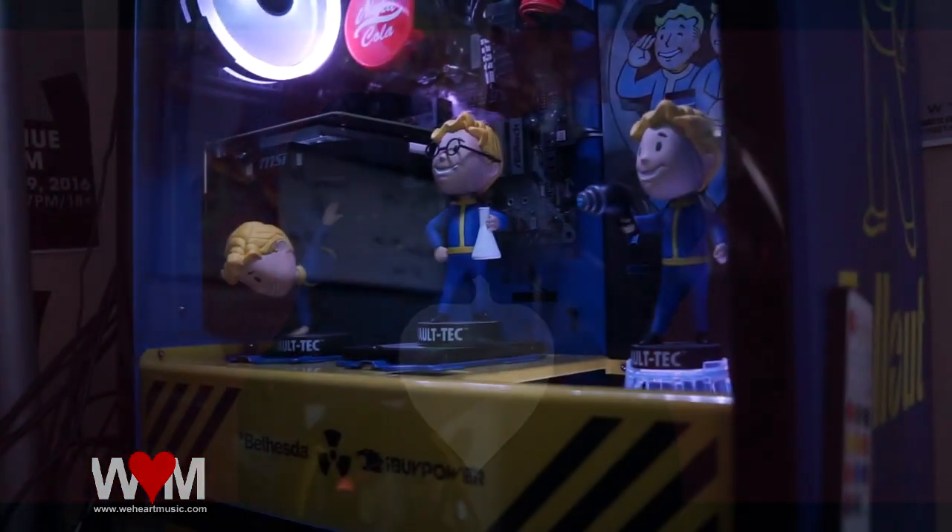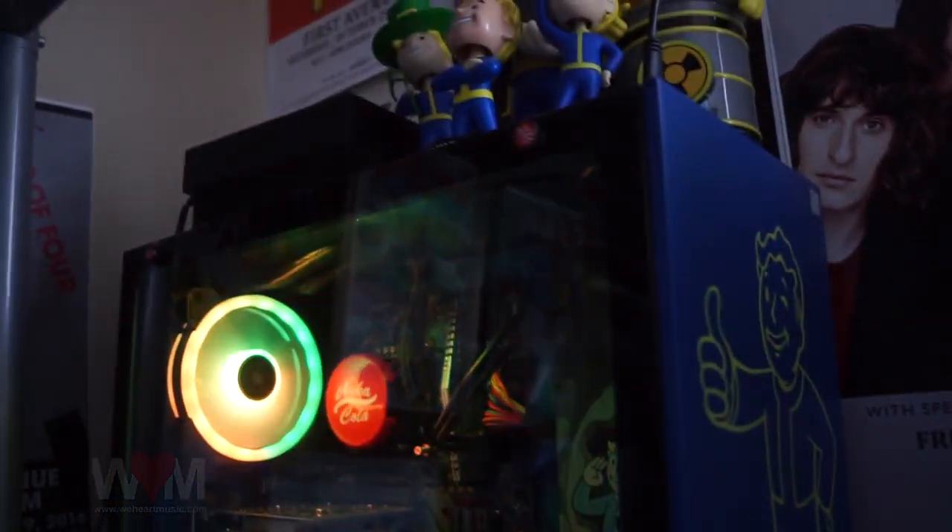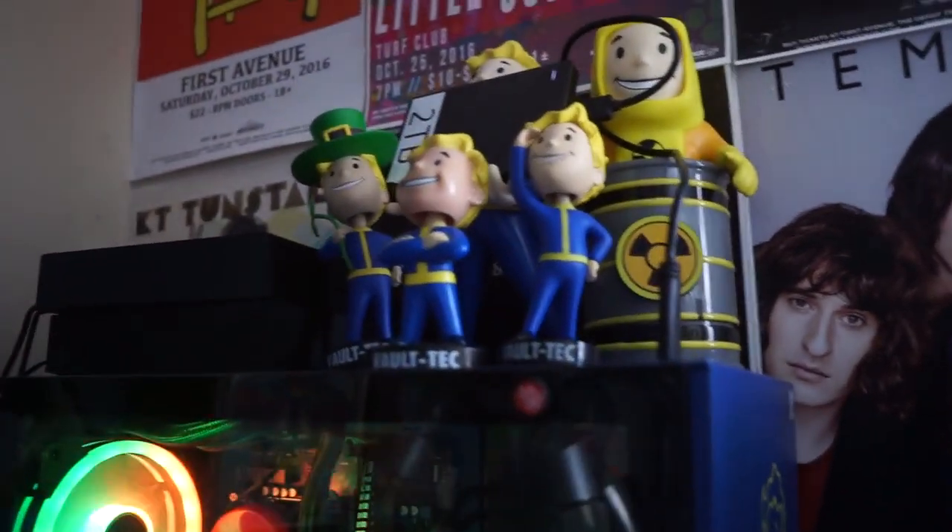Hi guys, it's Vo with WeHeartMusic. This is an update on my Fallout PC, iBuyPower PC.